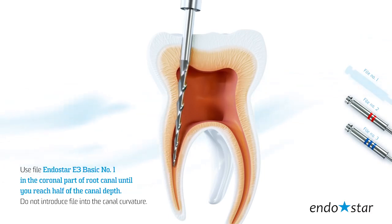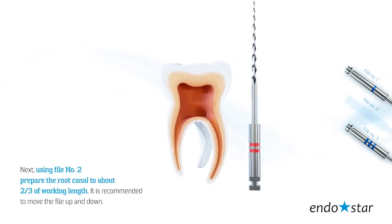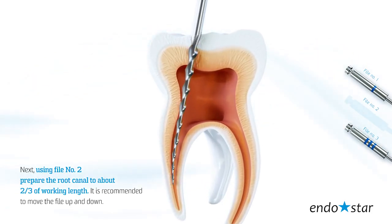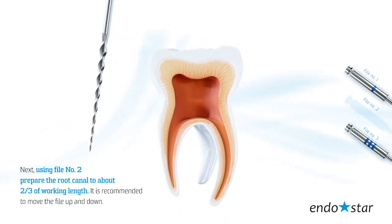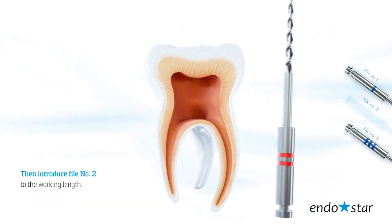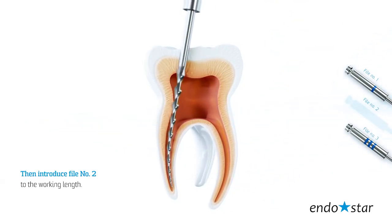Do not introduce the file into the canal curvature. Next, using file number 2, prepare the root canal to about 2–3 thirds of the working length. It is recommended to move the file up and down. After using file number 2, rinse the canal with at least 1 ml of irrigant and verify the working length using S-file size 15 and an apex locator. Then introduce file number 2 to the working length.